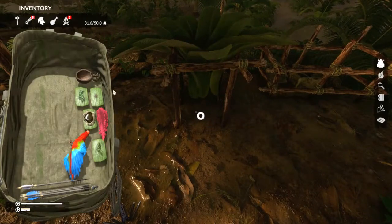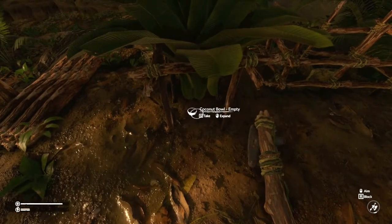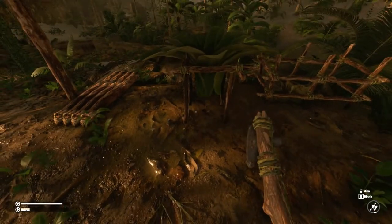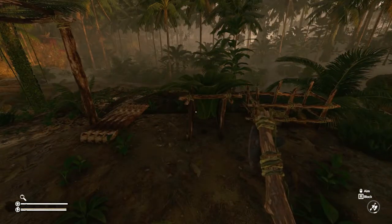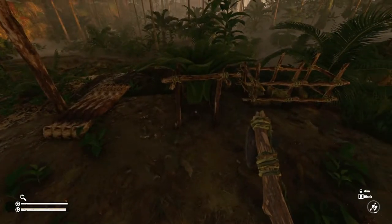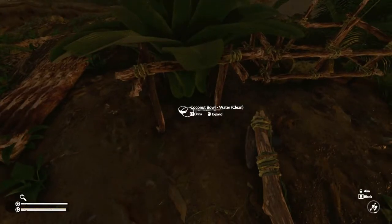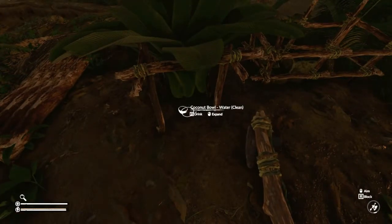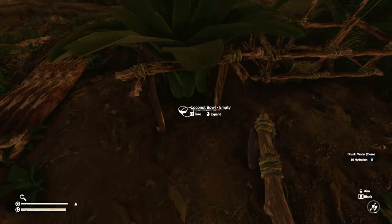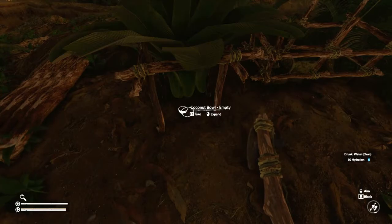You can see the collector is dropping water out, and you won't be able to use it without the coconut bowl placed there. We'll come back when it's filled up. And we're back — as you can see, the water is dripping out of our collector into our coconut bowl. It will say 'water clean,' just like if you had left it out in the rain. Give it a drink, it empties out, and it's 10 hydration.